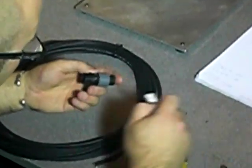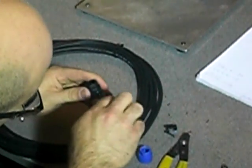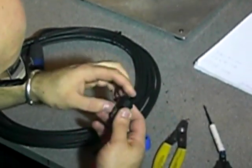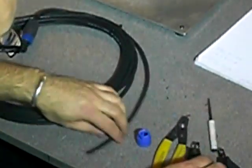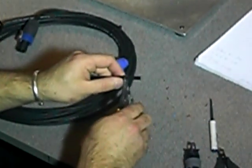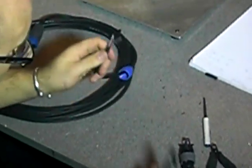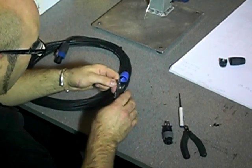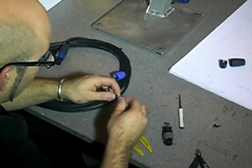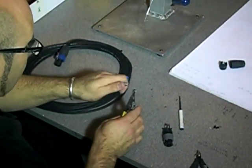They're a bit harder to fix as the barrels are inside. Open them up a little bit and make sure your cable clamp's on there. Slide your boot over. Strip about an inch again, the same as before. Cut both cables down to the same length, take away the filling, and strip the blue and red cores back about 5mm.